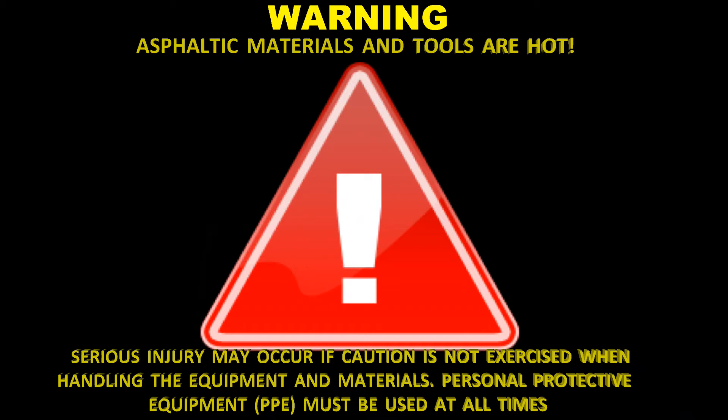Warning: asphaltic materials and tools are hot. Serious injury may occur if caution is not exercised. When handling the equipment and materials, personal protective equipment must be used at all times.